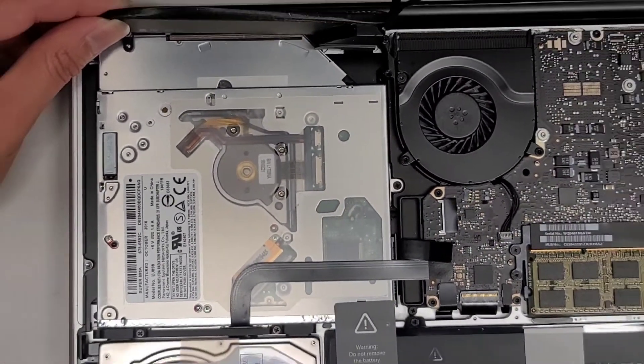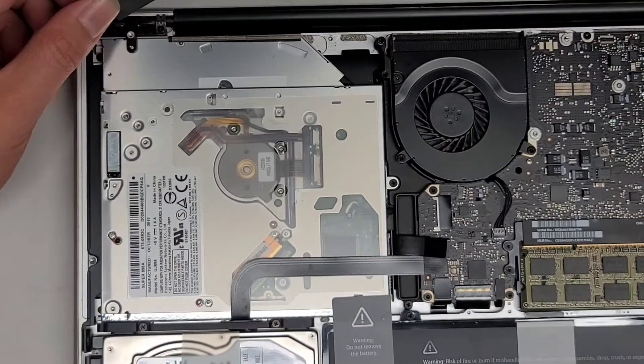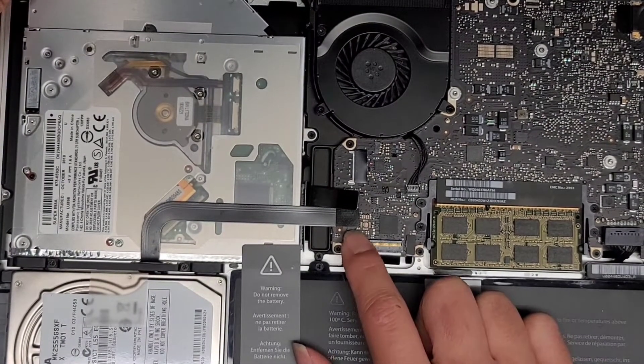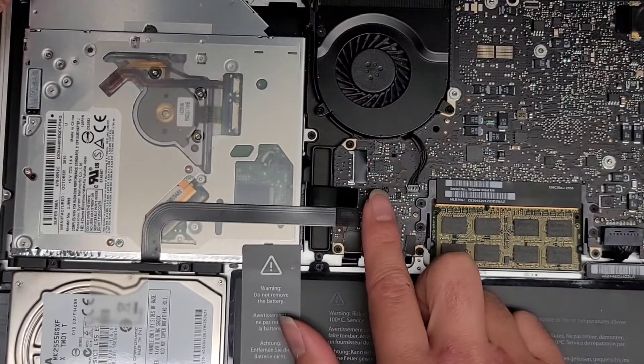I don't know what's going on unless it's hidden inside this piece, or maybe it's inside the screen. It might actually be inside the screen. This is the trackpad. This is the hard drive. This is the CD/DVD drive.